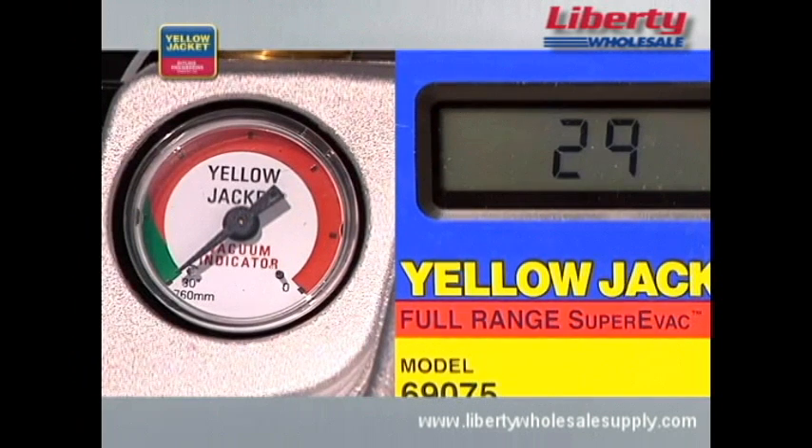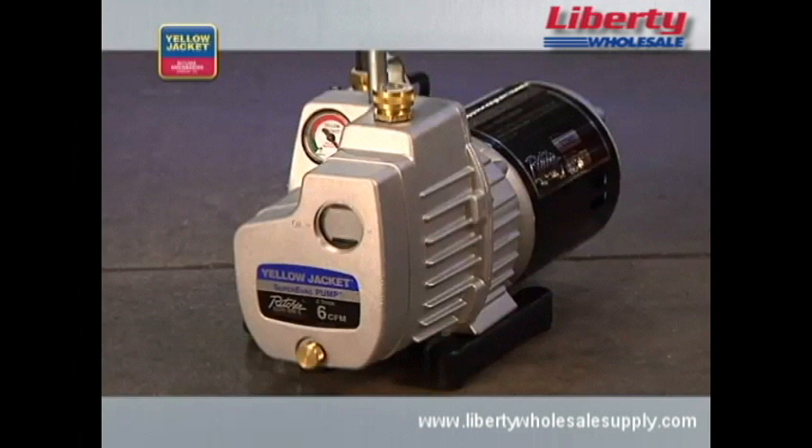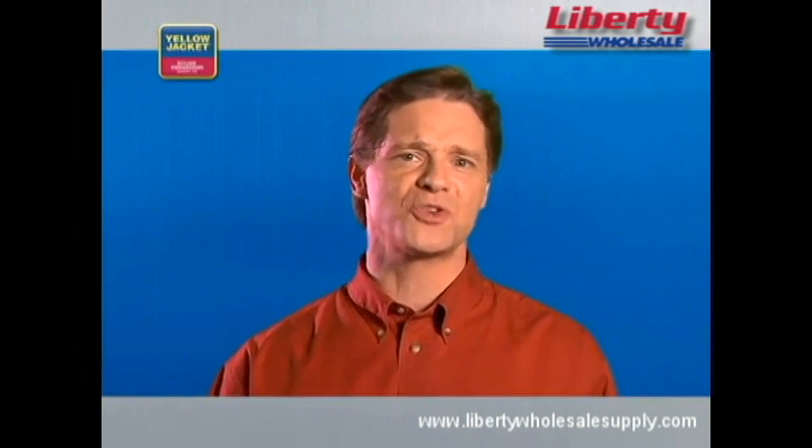A vacuum pump will have the same effect on a refrigeration system, removing air and moisture trapped in the system components and even in the compressor oil. A quality vacuum pump will consistently pull a deep vacuum of 50 microns or less. Some will even pull as low as 15 microns. To achieve the deepest vacuum, use a two-stage rotary vane oil-sealed pump, such as the Yellow Jacket Super EVAC vacuum pump used in this video.